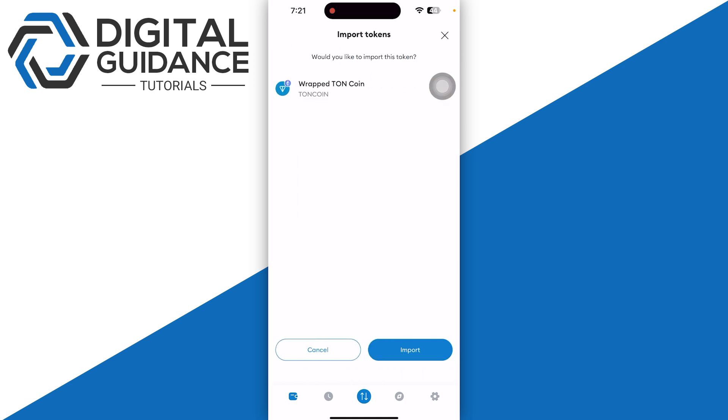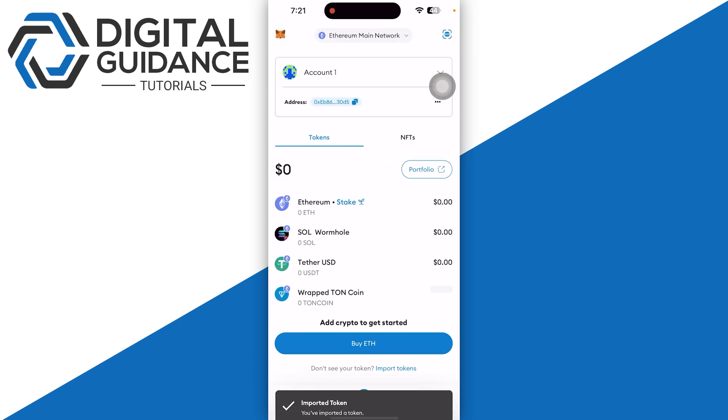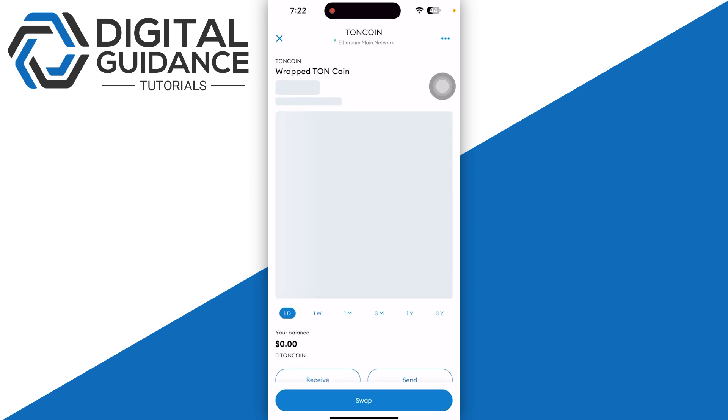Then you can simply click Next on the bottom of your screen, and as you can see, Wrapped Toncoin is now able to be added into our MetaMask wallet.